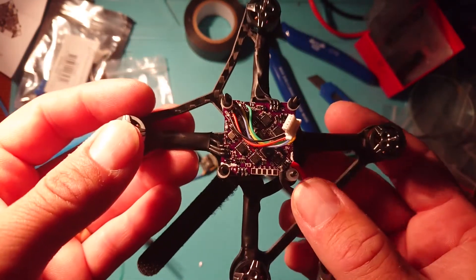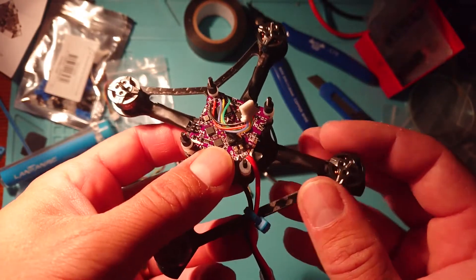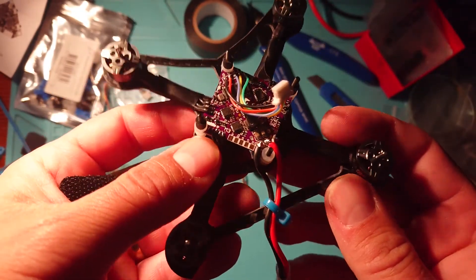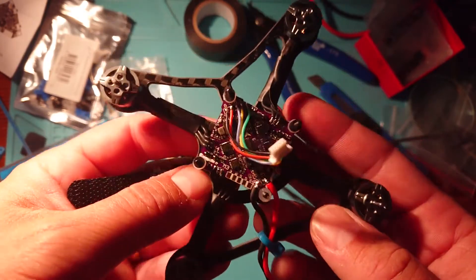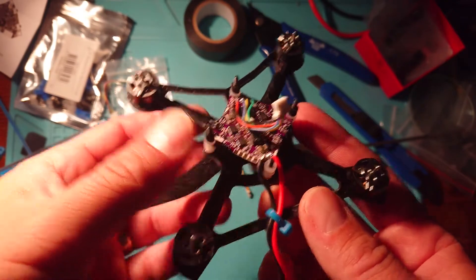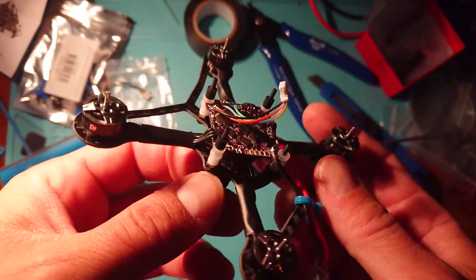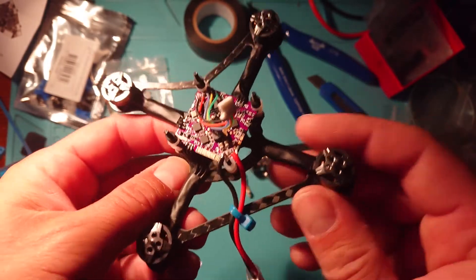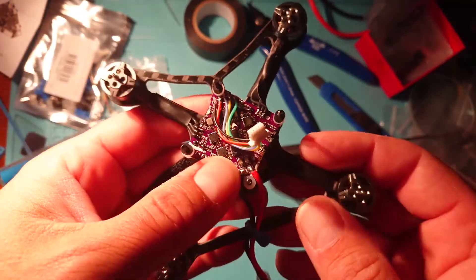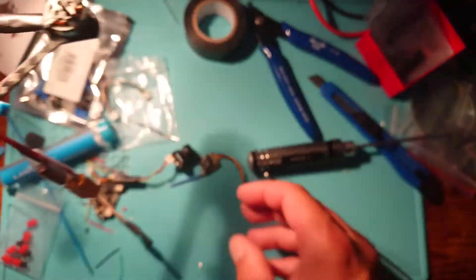We're not going to put a buzzer on this build — we'll use DShot commands instead. There's really no room for it on such a small frame. On bigger frames, it's a lot easier to find space for a buzzer, or even a lost-model alarm, which I'd highly recommend. But on this little quad we'll use DShot commands and hopefully that'll be enough to hear where the quad is if we crash and can't see it.